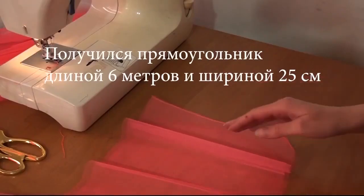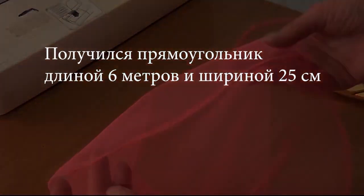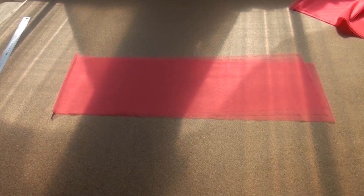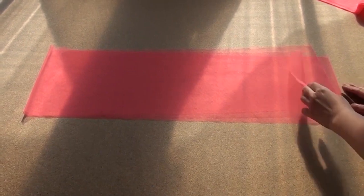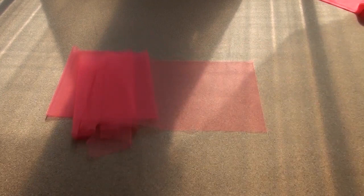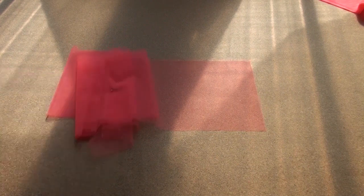I move this 6-meter strip of tulle to the side and work with other strips of tulle for the bottom tier of the top layer of the skirt. For this, 8 strips of tulle are used. I pin the 8 strips of tulle together so that they do not twist and to avoid making mistakes.